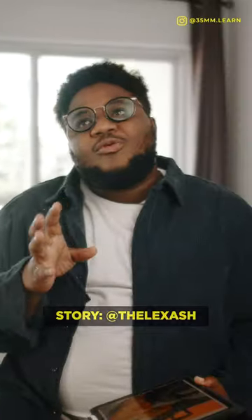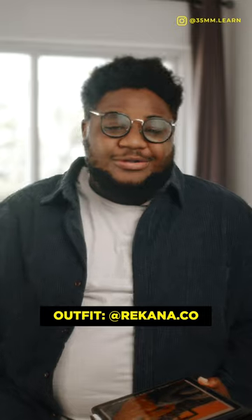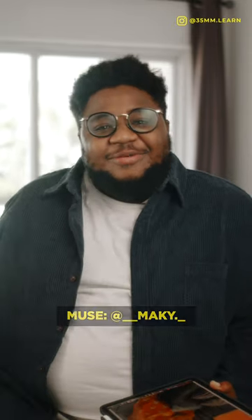For this shoot, I decided to work with just me and the model. I had some clothes that I had pulled and I just called the model and told her to show up. She came from work, literally, and we just made it happen. There was no makeup, there was no stylist, there was no hair styling. I wanted to use her natural hair, which she wasn't sure of, but I told her to trust me.